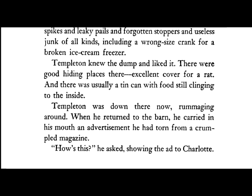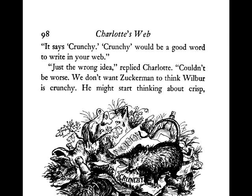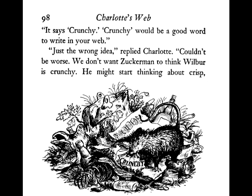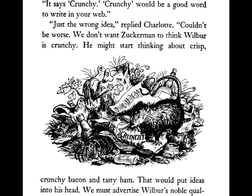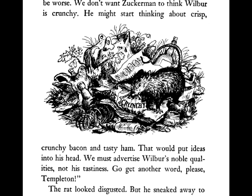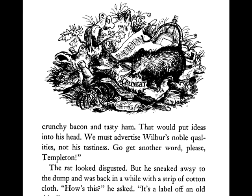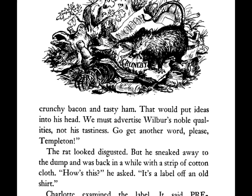"How's this?" he asked, showing the ad to Charlotte. "It says crunchy. Crunchy would be a good word to write in your web." "Just the wrong idea," replied Charlotte. "Couldn't be worse. We don't want Zuckerman to think Wilbur is crunchy. He might start thinking about crisp, crunchy bacon and tasty ham. That would put ideas into his head. We must advertise Wilbur's noble qualities, not his tastiness. Go get another word, please, Templeton."